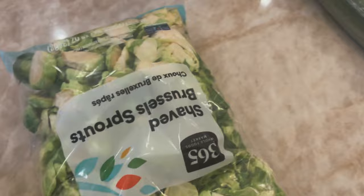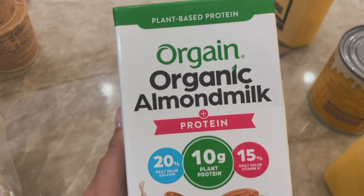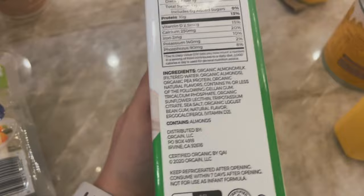I got a shaved Brussels sprout salad, high-protein tofu — my favorite tofu — and a cucumber. I hate that they wrap these in plastic. Then I got Orgain almond milk protein; I usually use Ripple but they didn't have any, so I decided to try this since I mostly put it in smoothies. I'll report back.